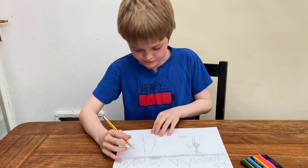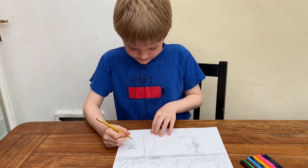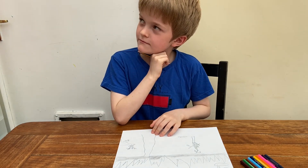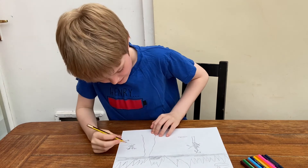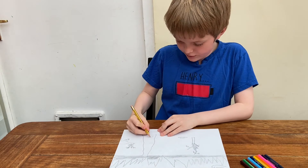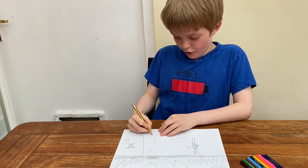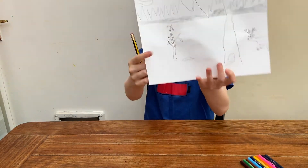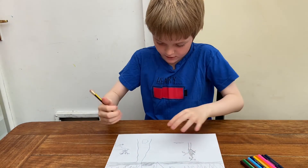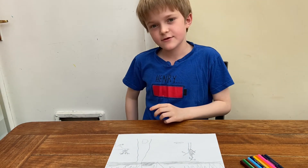Okay, so then you draw some details in the river — draw random shapes like this. Okay, so here's what your picture could look like so far. Okay, and I'm going to draw a snout. And that's ice room because it's getting a little bit hotter but still isn't that hot.